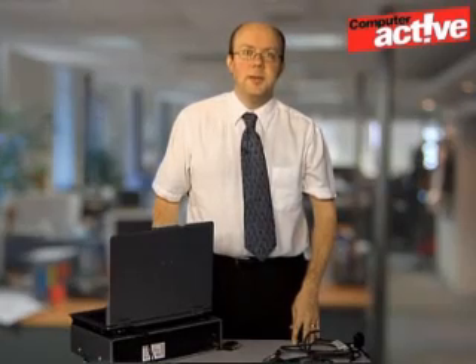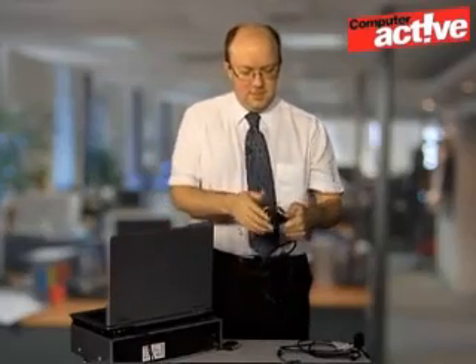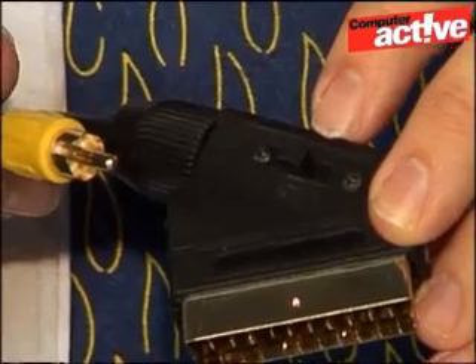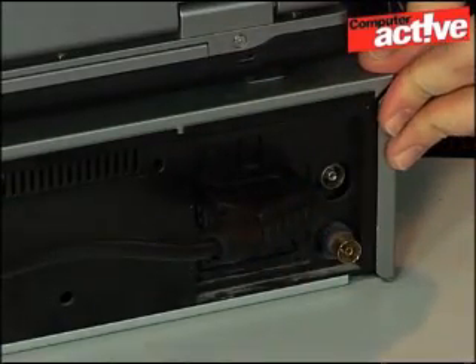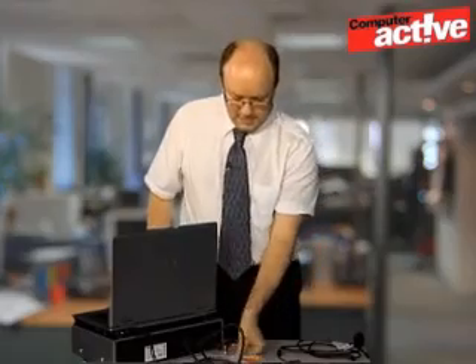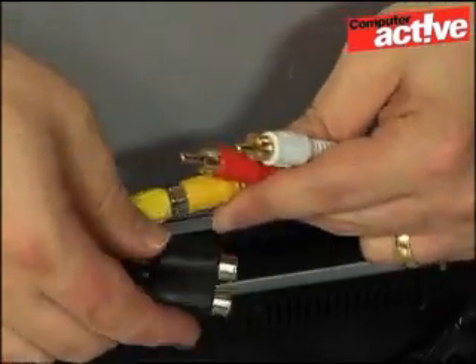The sockets you want will be round the back. If you're very lucky there will be either a composite or S-Video socket there already, but normally there will just be a couple of SCART sockets like on our video player here. If you've got a switch on the top, make sure it's set in the correct direction for recording, then plug it into the SCART socket. Then take the cables from the other end and plug them into the adapter, making sure you match up the colours correctly.